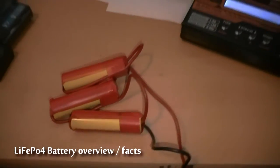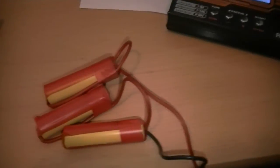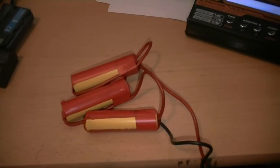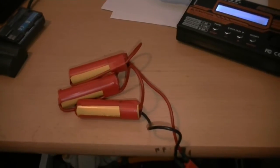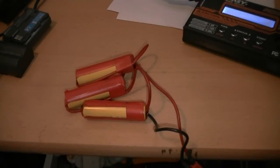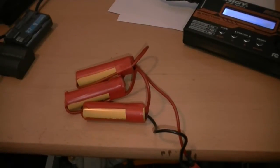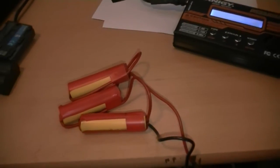Hi guys, this video is for Shwell 11 on YouTube. As discussed before in my last video with the SR10, this battery pack — I actually have three of these — these are made of A123 LiFePO4 Lithium Iron Phosphate cells.